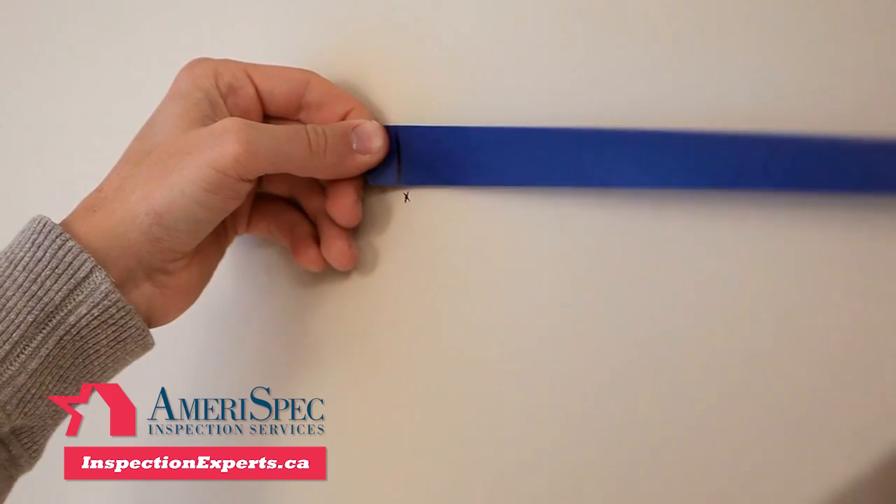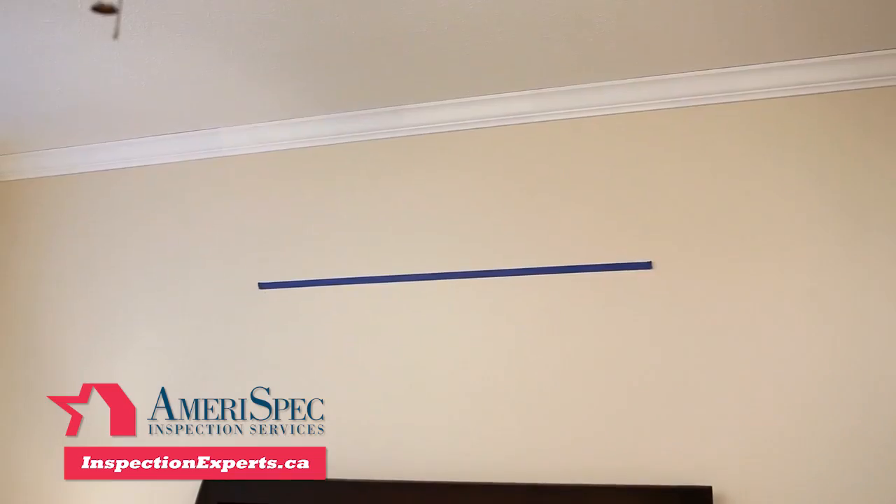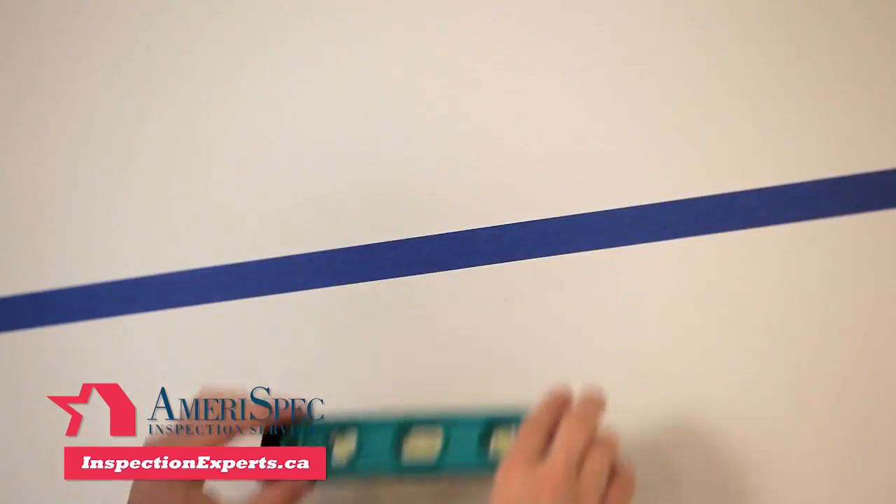Use this tape to connect your two marks on the wall. Once the tape is on the wall, make sure to check that it is level.